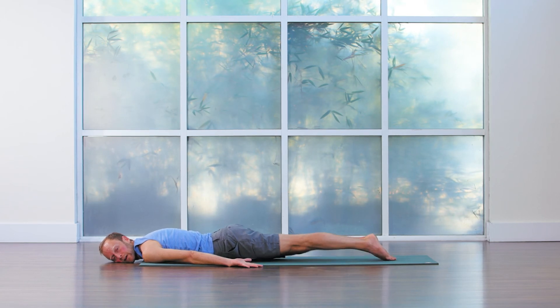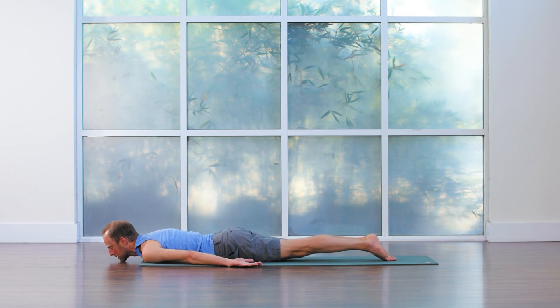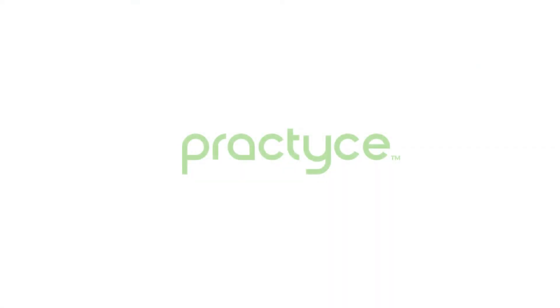Now we're going to come back through center, forehead or chin back to the midline. This time you're going to keep the tops of the feet down on the earth to begin. Have the arms alongside the body, palms face up.